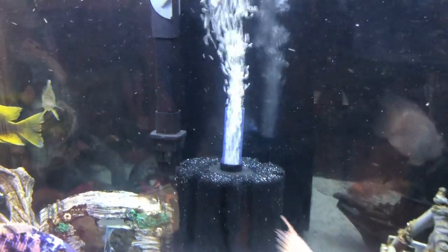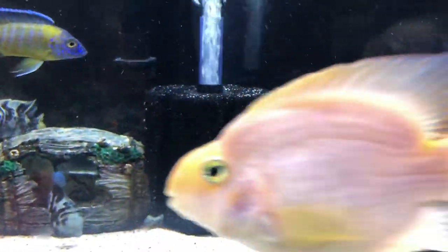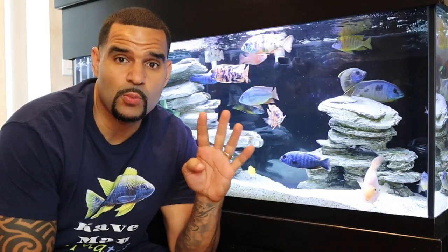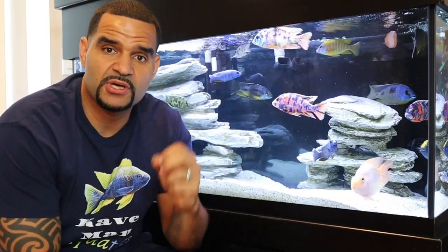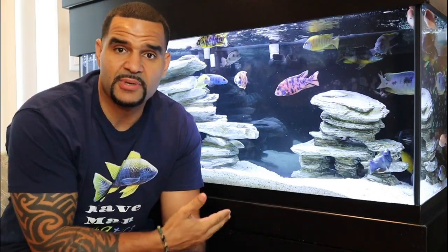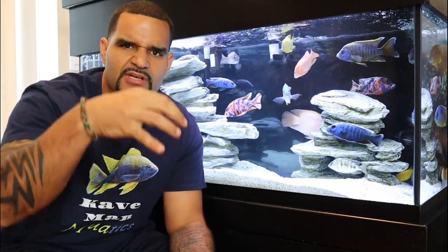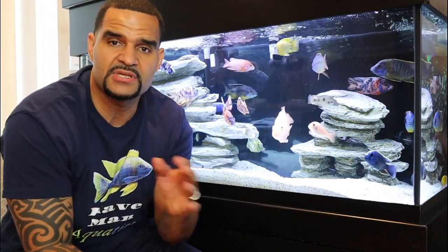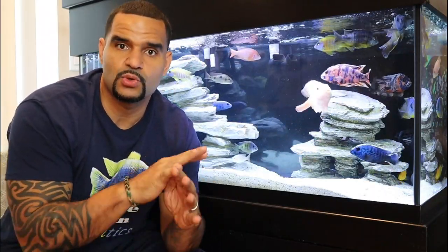Number three: your sponge filter helps aerate your tank — the bubbles that come out and break on the surface aerate your water, which every tank needs. Number four: a sponge filter is mobile. You can remove a seeded sponge filter from one tank, put it into another, and immediately have that tank cycled. No need to open a canister or pull out loose media — just move the sponge filter and you've got an instant cycle. And number four-and-a-half: it's dirt cheap.